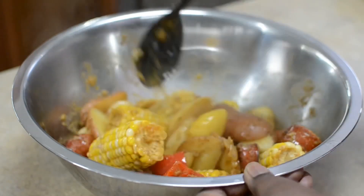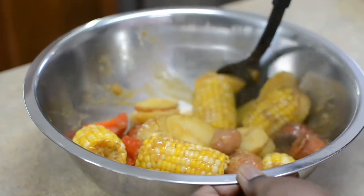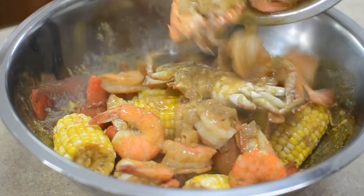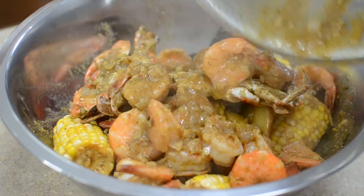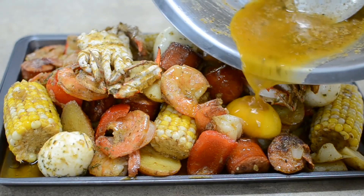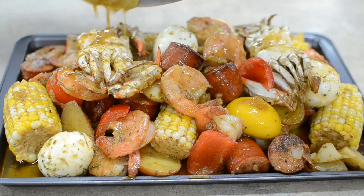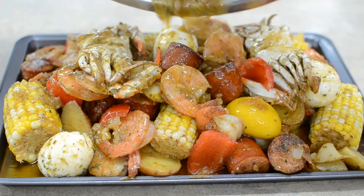Most of you OG subscribers know that I'm allergic to all shellfish — I can't taste or eat it — so I had to make sure the sauce was good before I added the seafood. And having a shellfish allergy has to be one of the worst things that could happen to a human.